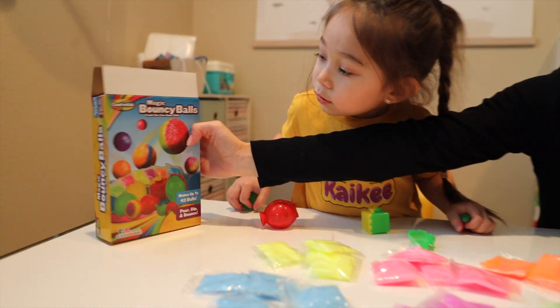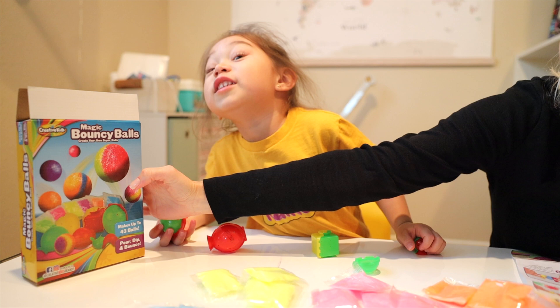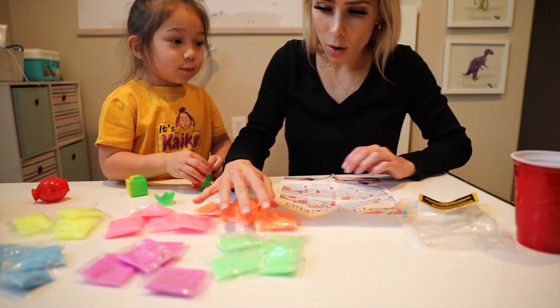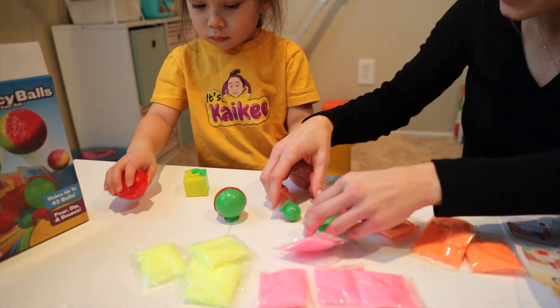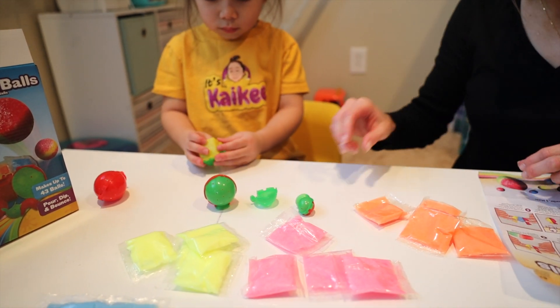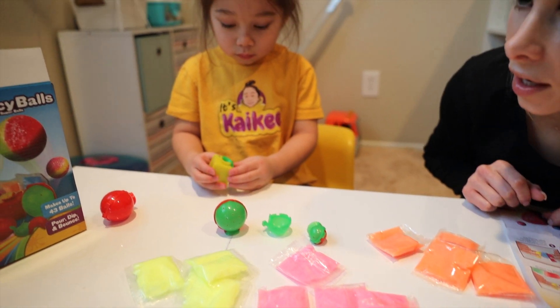I want mine to be orange. Orange? Do you want orange and blue like that one? No, all orange. All orange? Okay. So we got orange right here, and then which mold do you want to use? Round, it looks like — and then this size. And then we got a square one over there. Interesting. So which shape do you want?